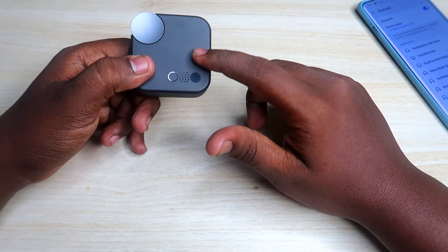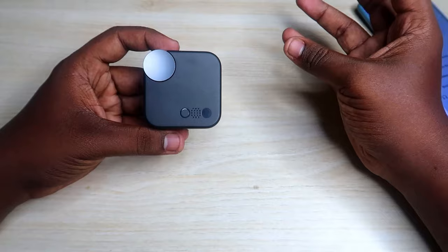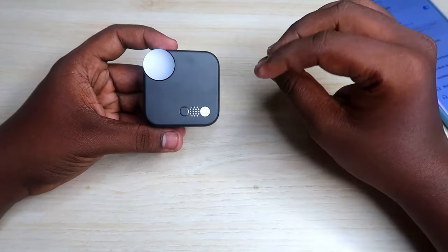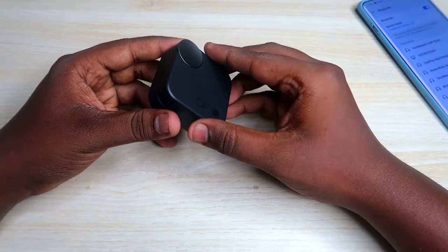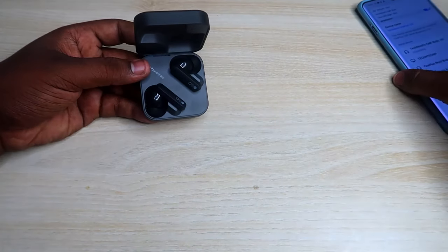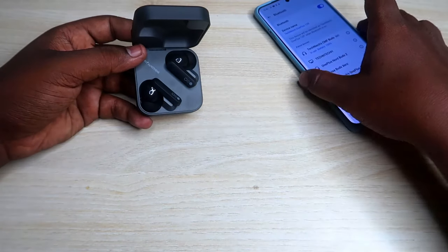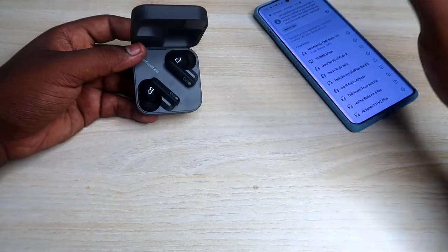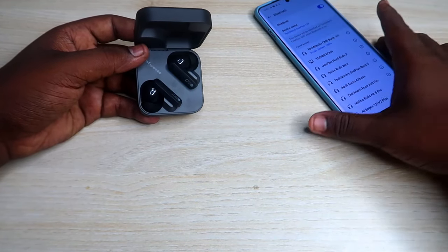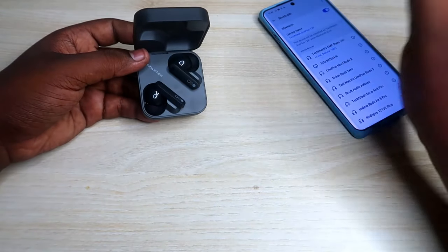To connect the CMF Buds, there is Google Fast Pair support and Microsoft Swift Pair connection. Once you open the charging case door, if you have an Android smartphone nearby, you will get a Google Fast Pair dialog box. Just click on connect and the earbuds will instantly get connected with your smartphone.